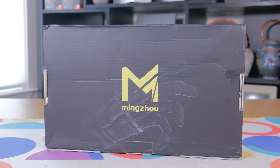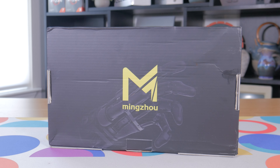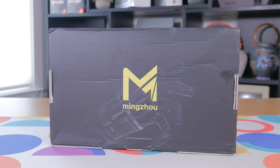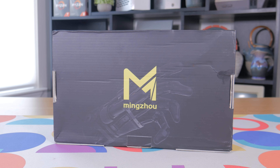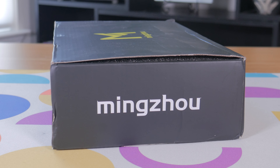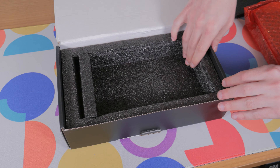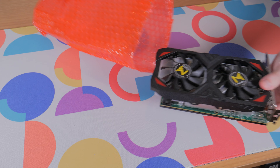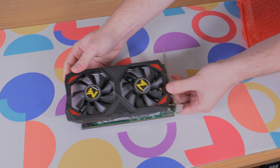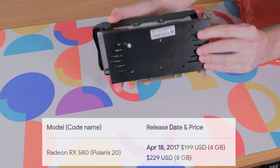This is a Ming Zhao branded RX 580 8GB that I picked up about a month ago on AliExpress for around $65 with free shipping, with some listings for similar new 580s selling for as little as $55. It took a few weeks to get to me, which is something to keep in mind when ordering from AliExpress. The box it came in is very nondescript with just a couple of logos, and on the inside is just the card itself wrapped in bubble wrap and protected by some closed cell foam.